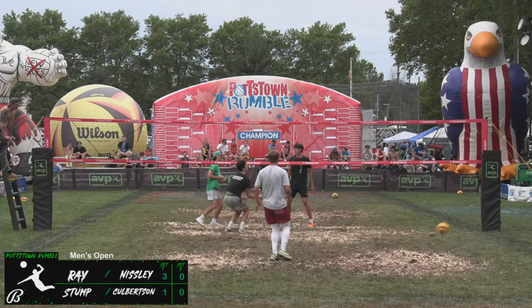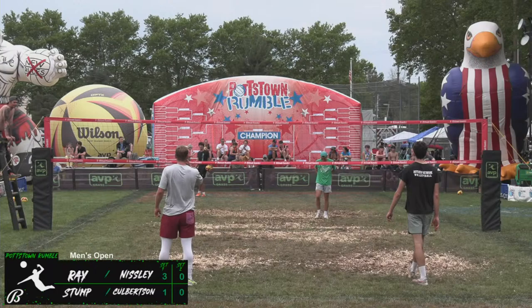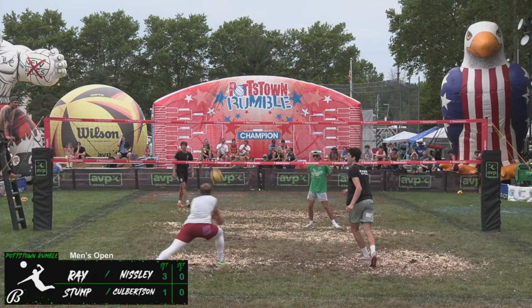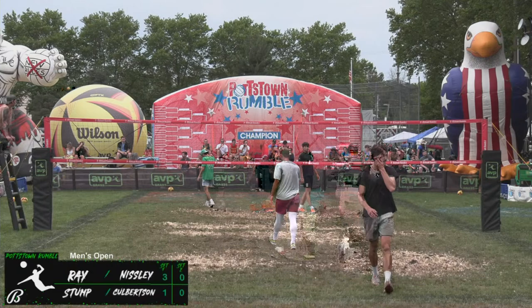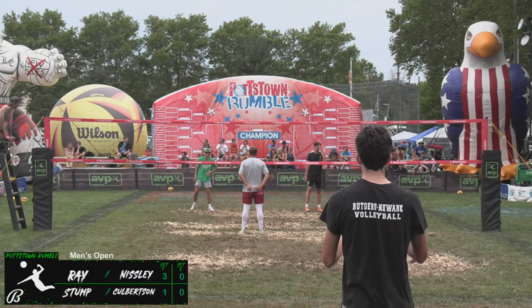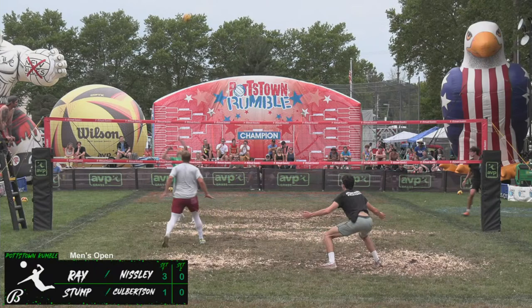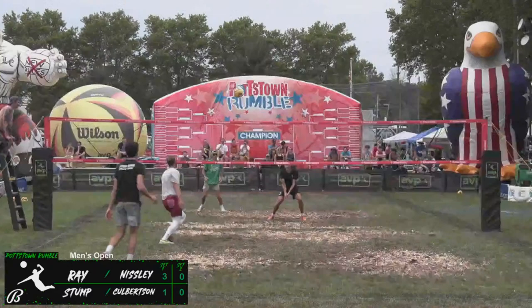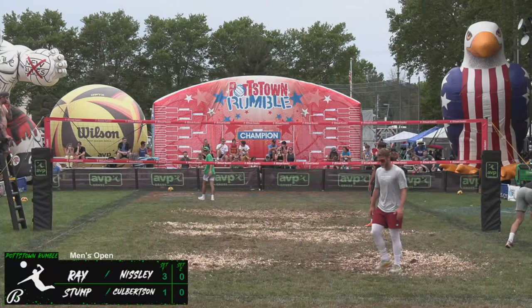Missy float serves. Culbertson shoots low angle outside the block from Ray. Stump. Float serve to Nistley — he gets it back from Ray. Nistley shoots high line, it's a free side out. Jared Ray heading back to serve. Go short center, go short center — picked up by Stump. Jump set, touched by Ray but not enough. Stump puts it away for a side out. They trail 1-4.